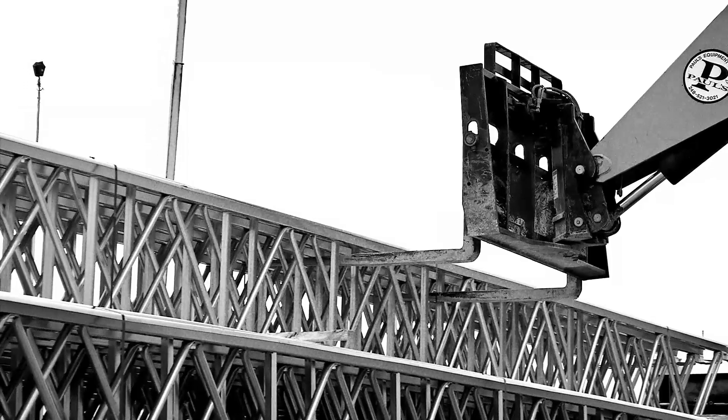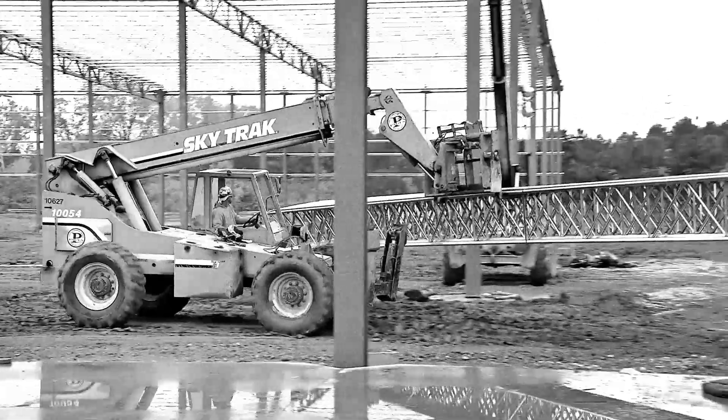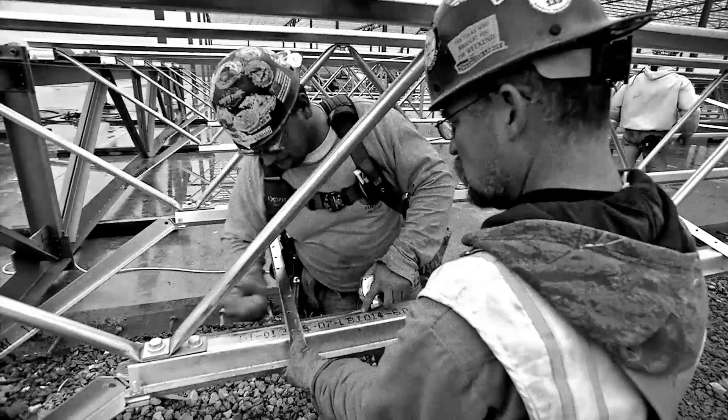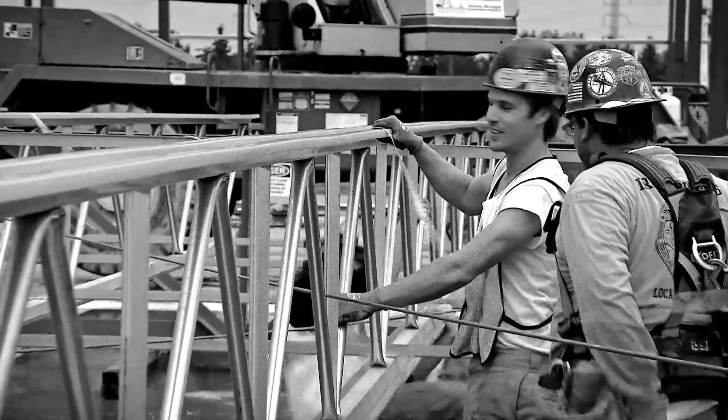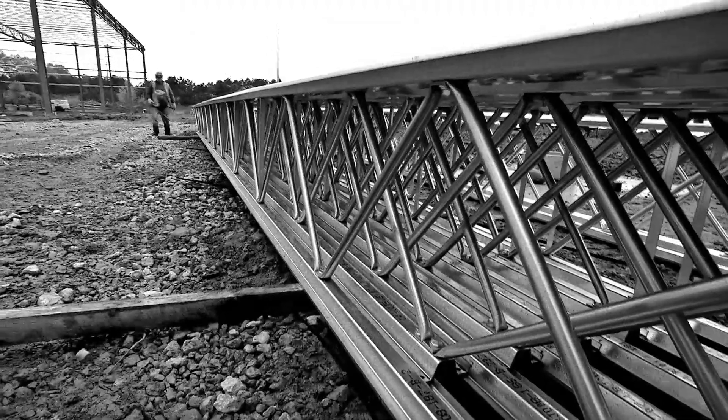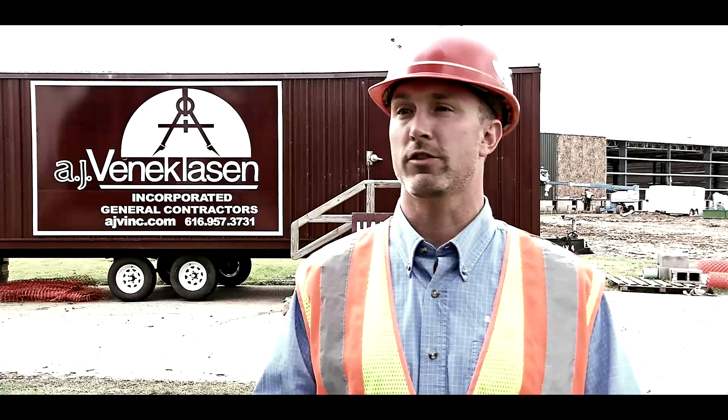Bar joists require much more labor-intensive processes. You've got to straighten out the joists, you have to weld the bridging. With Wide Bay, they come out straight and the bridging is ink-jetted for layout. The product looks great, finished right off the truck.